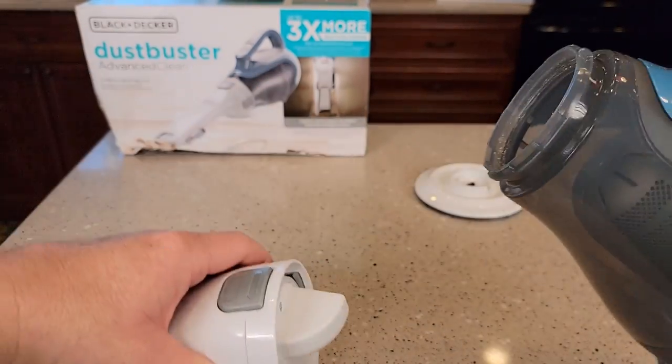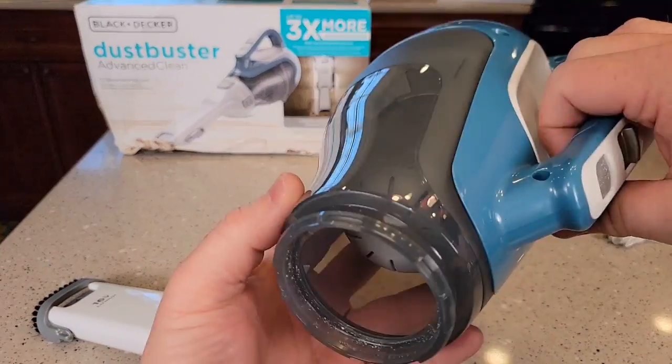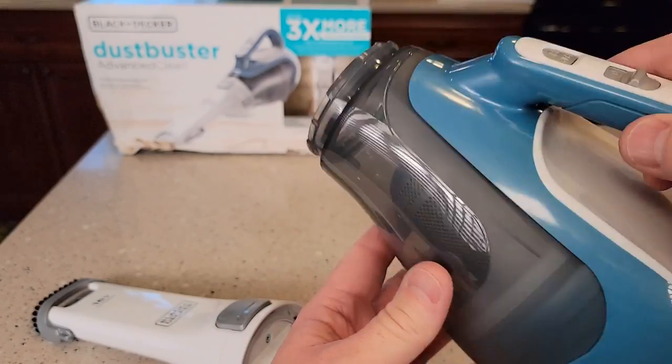You will need to take this off. This is how you're going to dump all the contents out after it's done vacuuming.